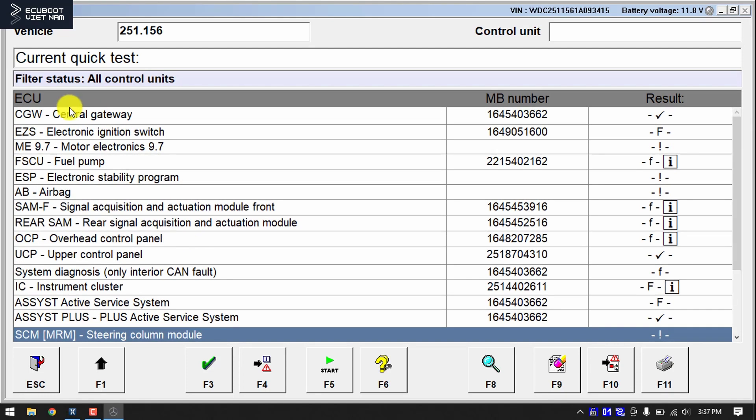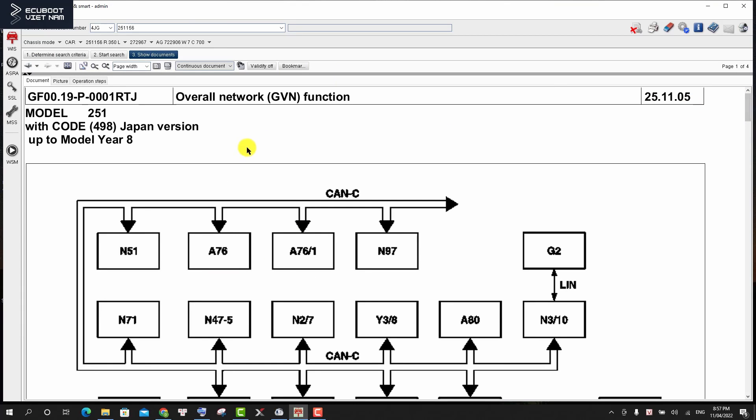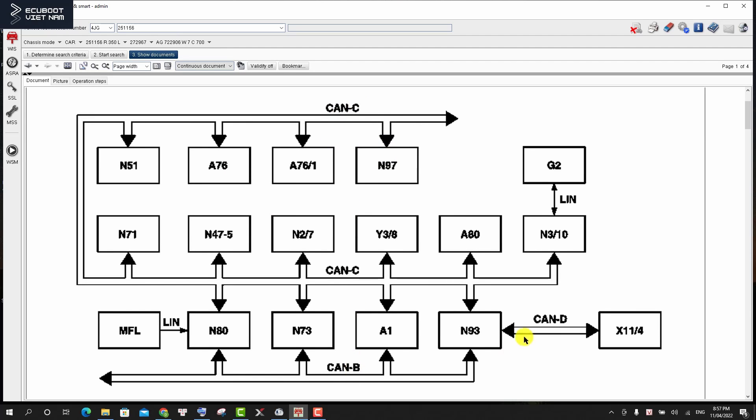This R350 is using two main CAN bus communications: CAN-B and CAN-C. CAN-B is for the interior CAN and CAN-C is used for the drivetrain. So in the next step, let's go through the basics of the communications, especially on this R350 which uses the 272 engine and the 7-speed automatic gearbox. As you can see, we have two main CAN buses — CAN-B and CAN-C. There's also a little CAN-D from the N93 central gateway to the OBD2 port X11-4, which is the diagnosis CAN. On CAN-C, we have many modules such as the gear shift, the transmission control, the ESP, the airbag, etc.